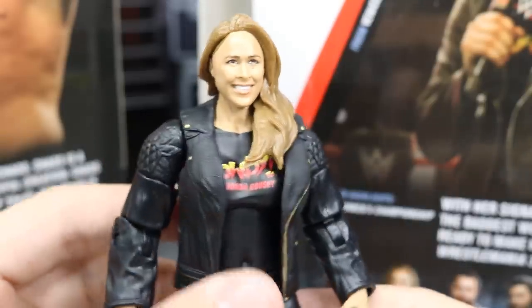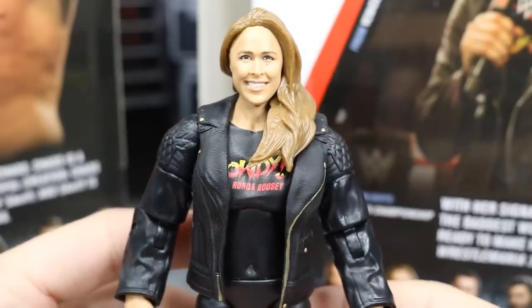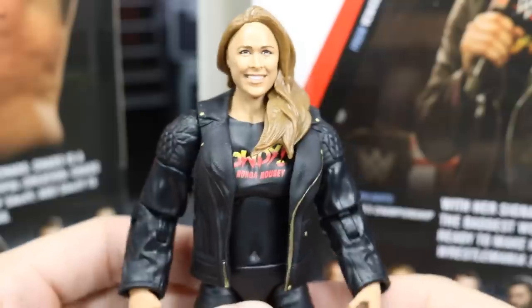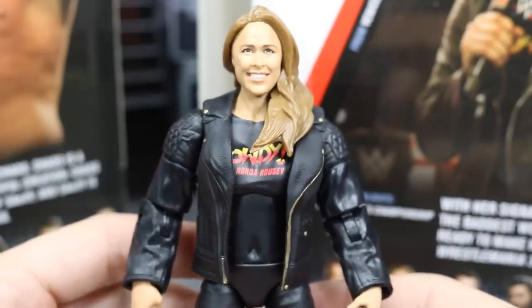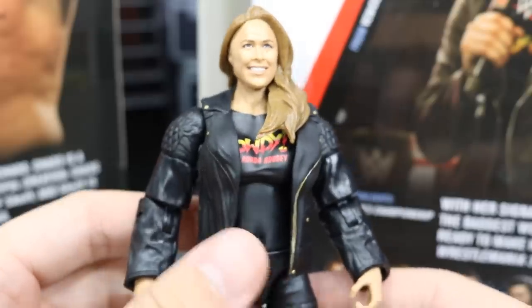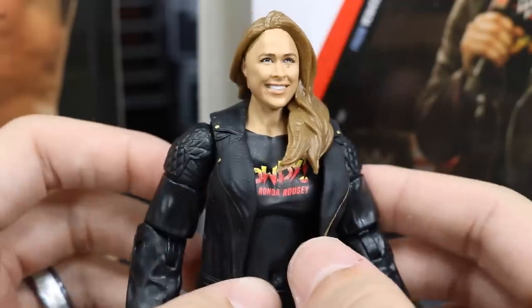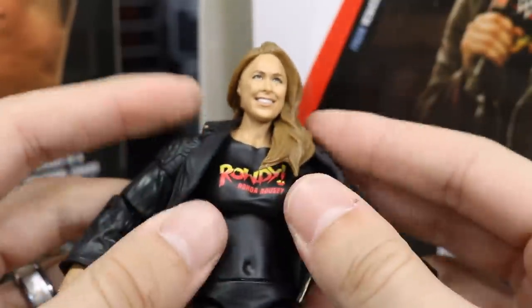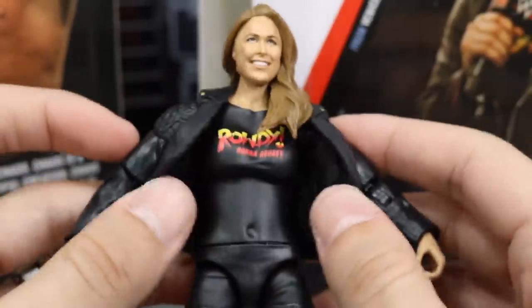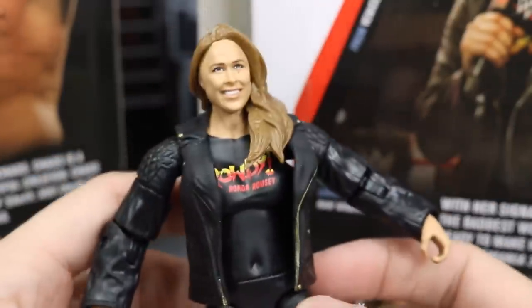Let's take a closer look at Ronda Rousey. Here is her head scan — I think it's a decent head scan. I don't know if I like it better than her basic, but we'll compare that later. Going down into the chest, they actually decided to give her the old Nia Jax method where they give you the rubber jacket and make the sleeves a molded jacket sleeve. So if you take this off, it'll be molded jacket sleeves with a regular T-shirt torso. It's a bit different than her basic, and they gave her a little bit different look.